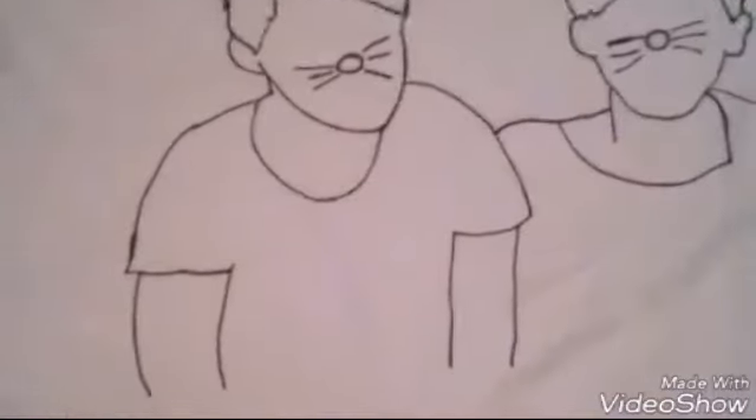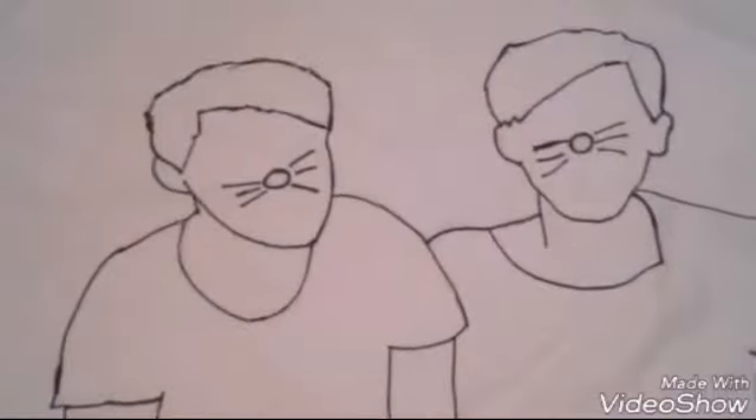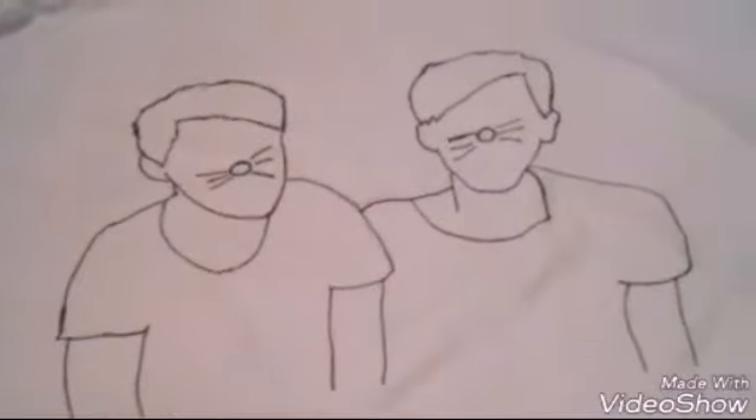So this is what they look like when they're all lined out. Now we're going to color them — and also don't pay attention to the fact that Dan's bigger than he should have been, but it's fine. Sure. Sure. No, it's fine.